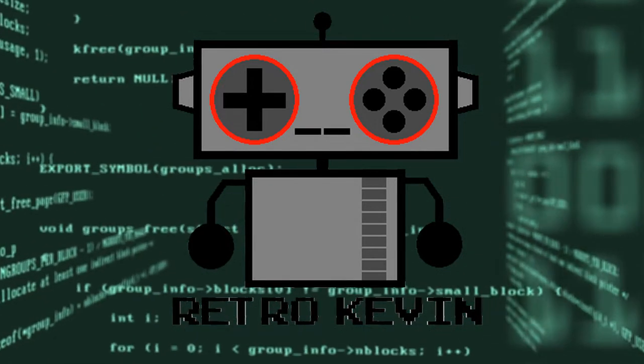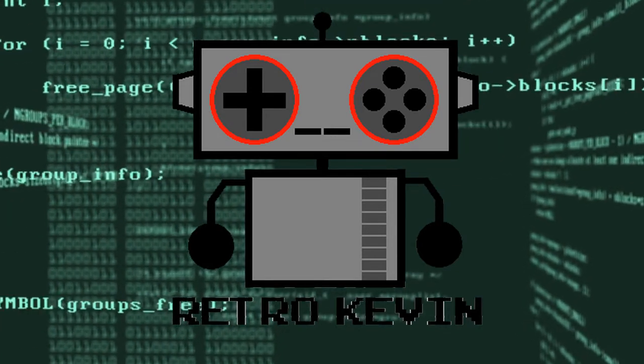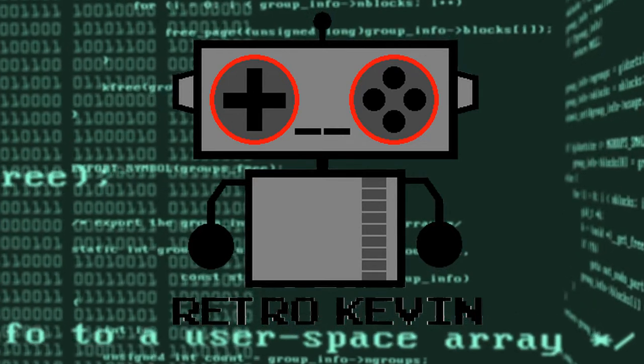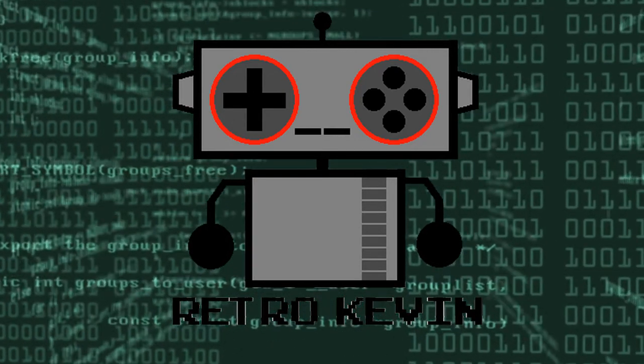Hello Internet, Retro Kevin here. Today we'll be replacing the battery used for saved games in a Game Boy cartridge — Pokemon Red to be precise. We'll also be creating a backup of the save file and reloading it to the cartridge using a Retron 5.